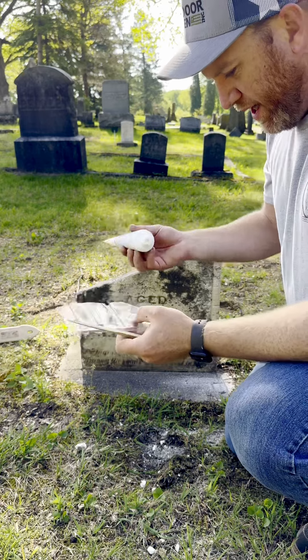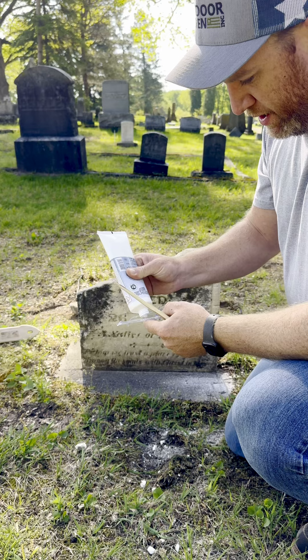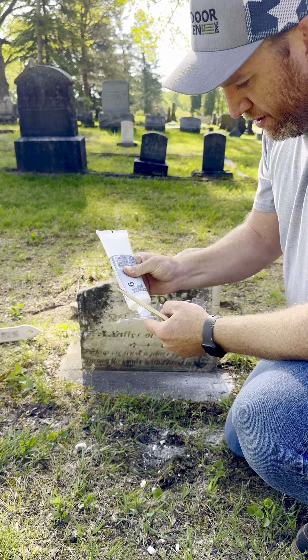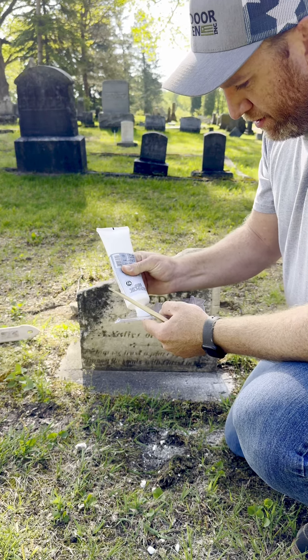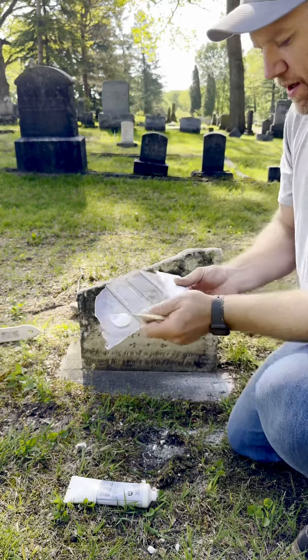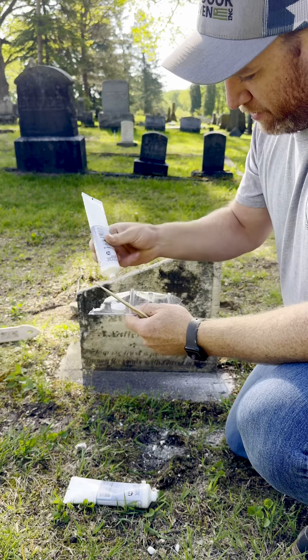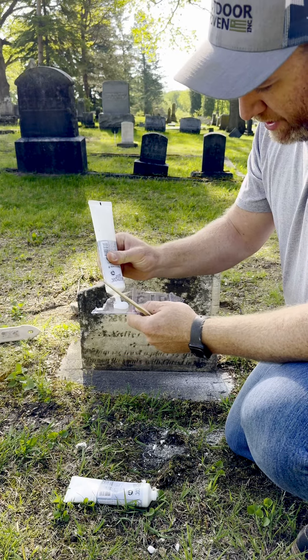He has it in those big tubs. I just get these little tubes, so I like to make a blob, and then I take my other tube here and make a blob about half of that size.